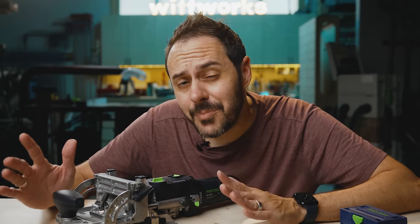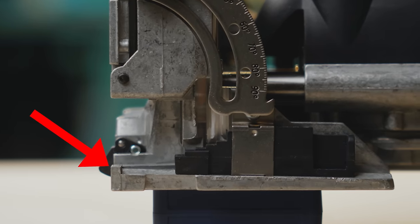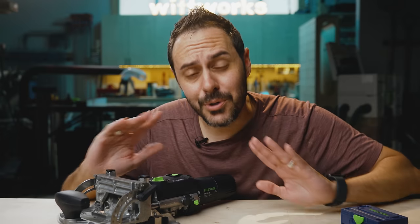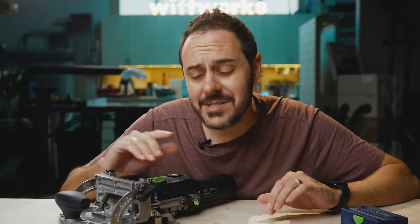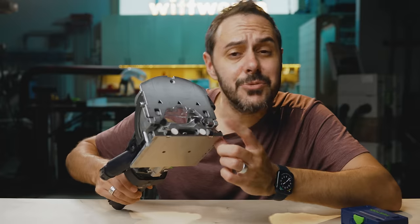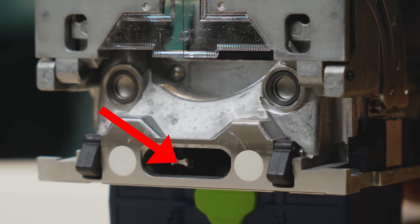Here's a cool feature a lot of people might not know — and I'm not sure it was even in the manual. This machined metal part right here is exactly 10 millimeters from the bottom of the base. And brilliantly, the distance from the bottom of the base to the center of the mortising bit is also 10 millimeters. So if you ever need to reference the middle of your mortise, you can use this part on the machine. These reference tabs are really handy — they're measured 37 millimeters from the inside to the center of the bit.